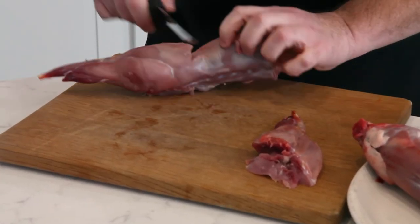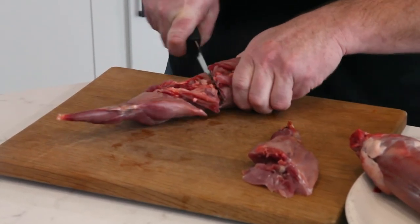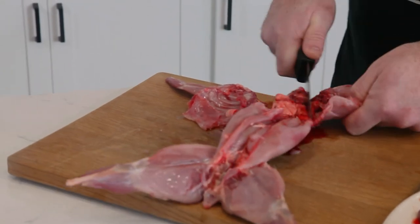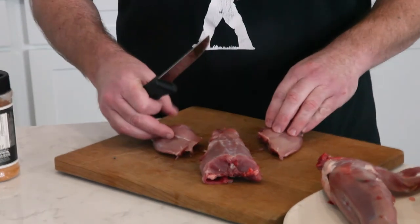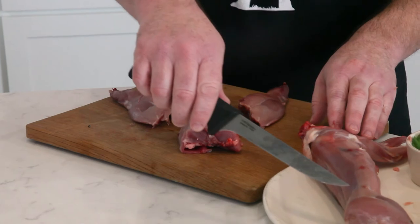We're going to do the same thing on this other rabbit here, and then we're going to take these saddles and cut through these guys. The rabbit we're basically breaking down into sections — keeping the back half, both hind legs, the back part of the saddle, and the center part of the saddle. We're going to do the same with this one.